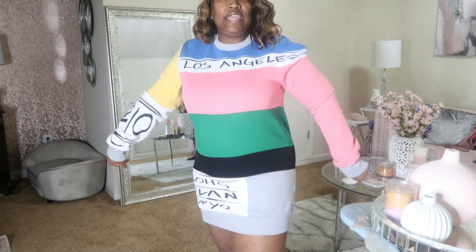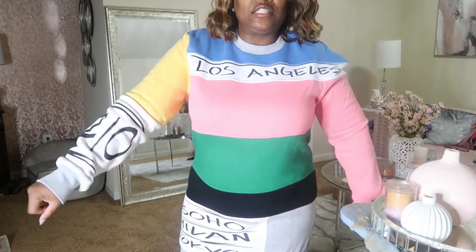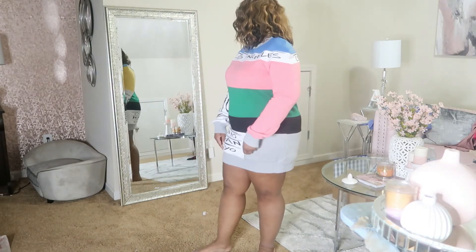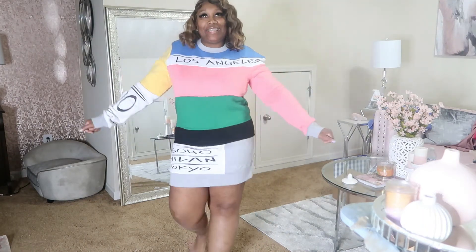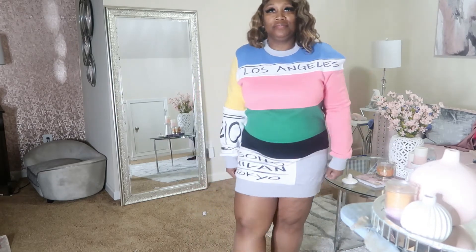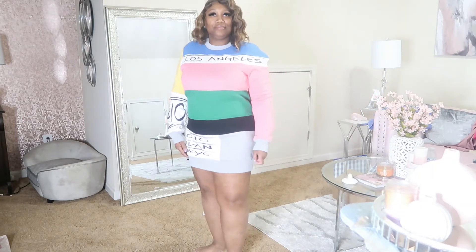So this is the Say It Again tunic — or oversized sweater or something like that. I thought this was cute, and it could be worn as a dress. I might try to pull that off or just wear some leggings. But it's cute like this.